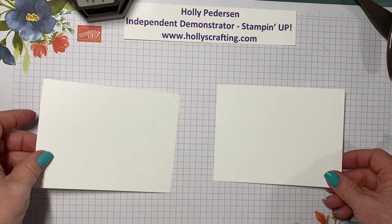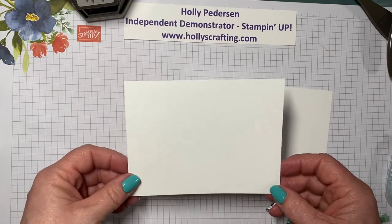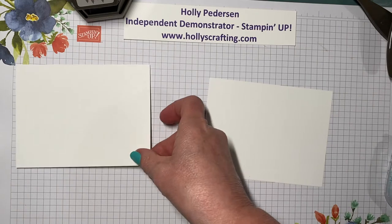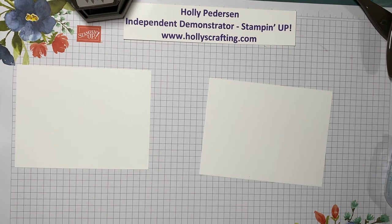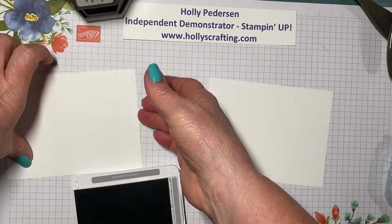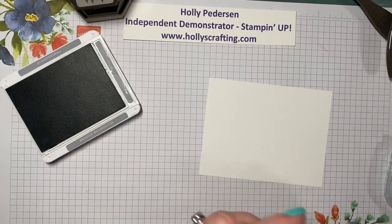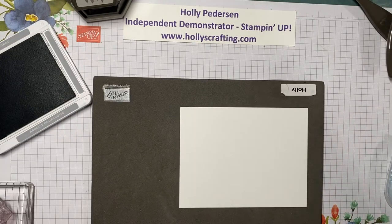We're gonna start with the stamping and sponging. I have two pieces of basic white that measure four by five and a quarter. One's for the inside and one's for the outside, and even though I'm using a white card base, sometimes I like to go ahead and put an insert in it as well. The first thing we're gonna do is stamp the mountains on our front piece in smoky slate, and I like to use a foam mat when I'm using a photopolymer.